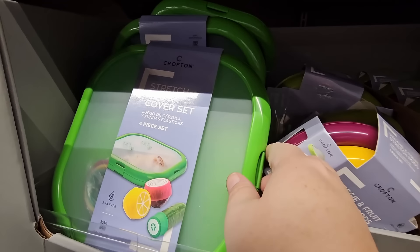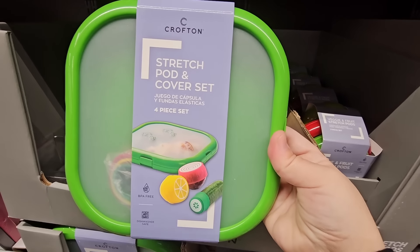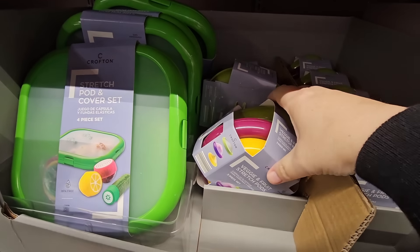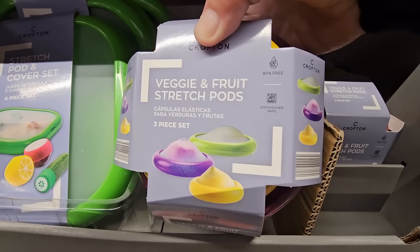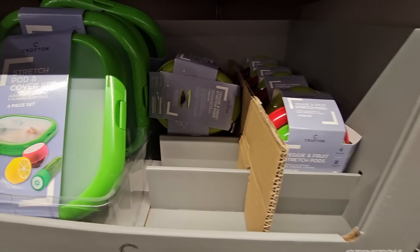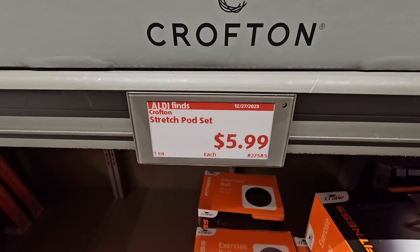The stretch pod and cover set — I've heard a lot of good things about these. You have a couple of different options here. The veggie and fruit stretch pods — I'm actually going to try this one. I like the size, especially for onions, lemons, and avocados — those are always in my fridge. $5.99 for those.